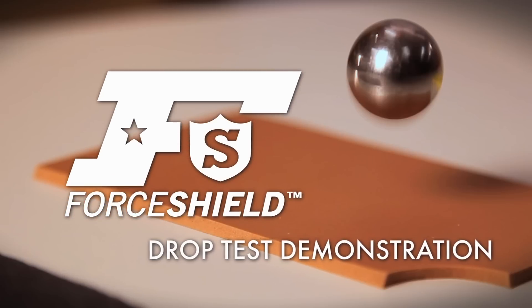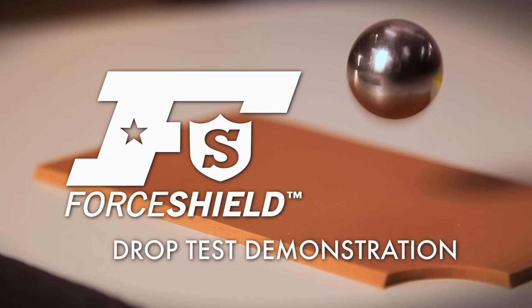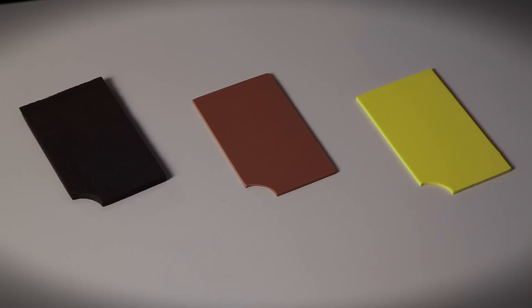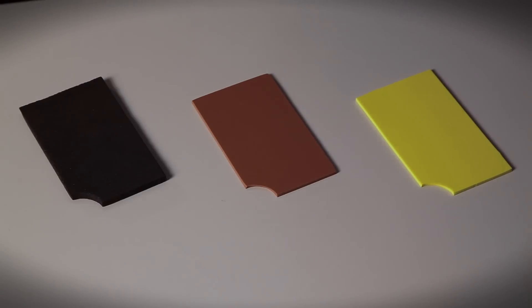The best way for you to understand how Force Shield technology works is to give you a simple demonstration. Here are three pieces of material. The first two are commonly used in footwear production today, and the third one is our Force Shield technology. I have a steel ball and I'm going to drop it on the materials to help you understand the impact absorption.